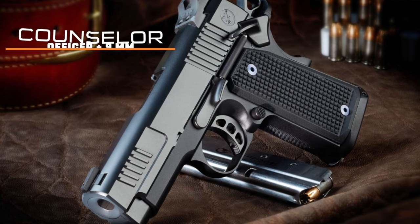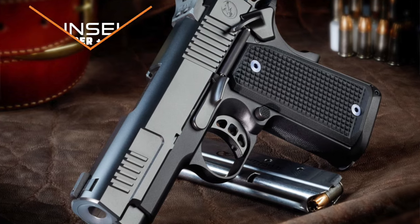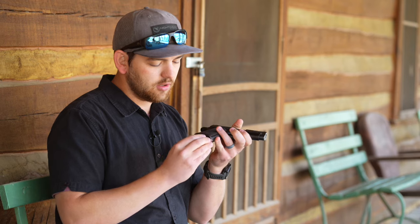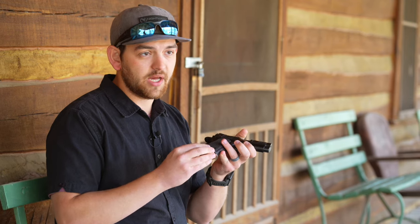Hey guys, I'm Austin Chamberlain from Nighthawk Custom. I work in the R&D department and today we're going to talk about our magazines. My EDC is the Counselor, and the thing that I love most about the Counselor is how it keeps that officer-size grip while still having a magwell on the bottom.